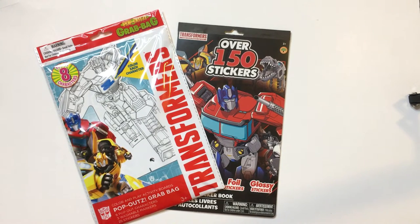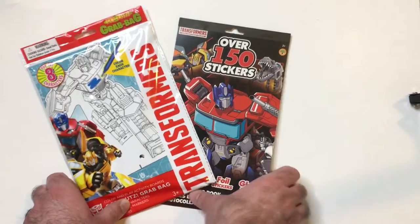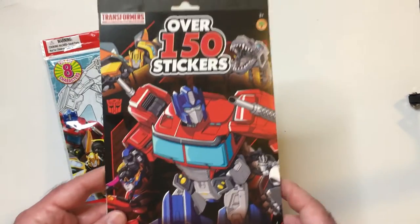Hey, welcome back Triple R. Today I want to take a look at some Dollar Tree Transformer stuff that you can pick up at the Dollar Tree. Most recently I found one of these sticker books, which were pretty cool.